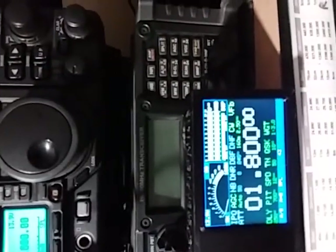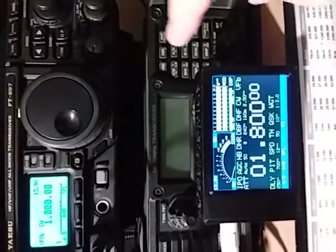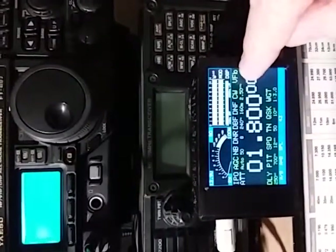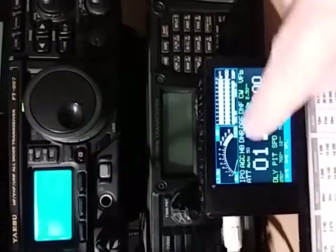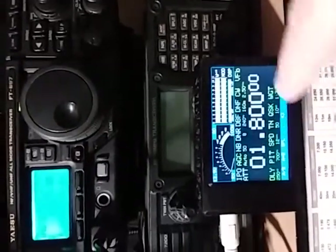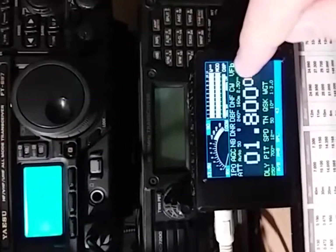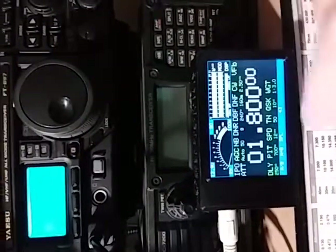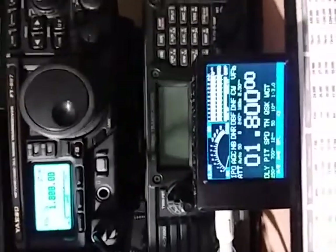It's important to note that the CAT display only works when the transceiver is in VFO mode — it must be in VFO A or VFO B. The information it shows on the screen will not be correct if the transceiver is in memory mode. This is just one of the many quirks that the Yaesu firmware has.